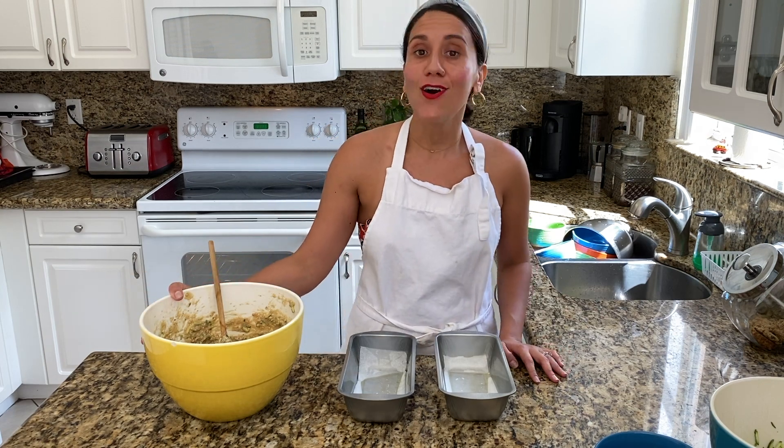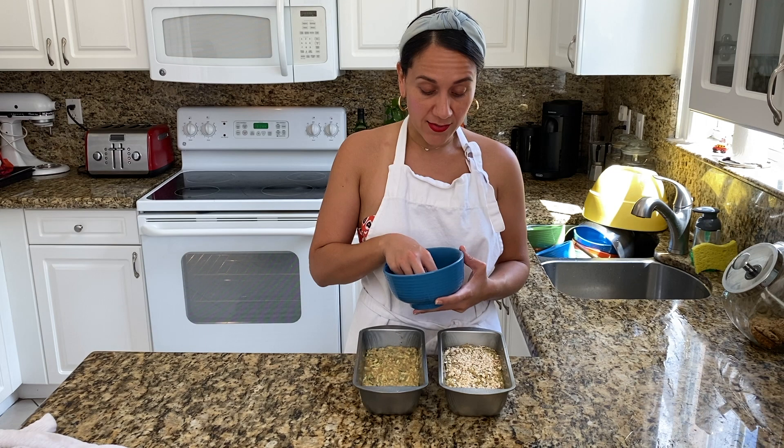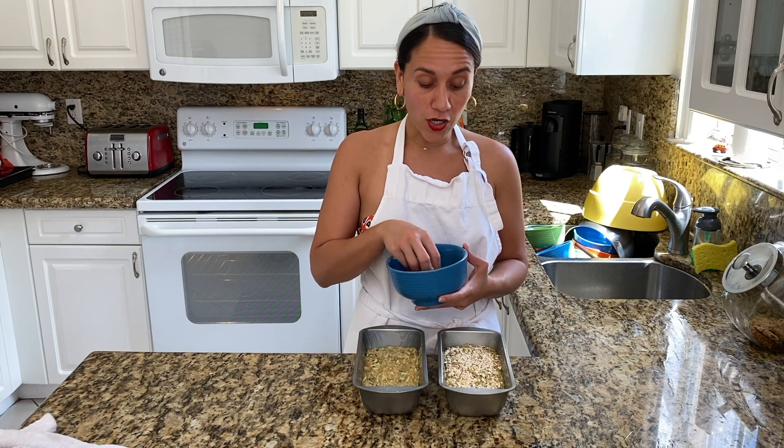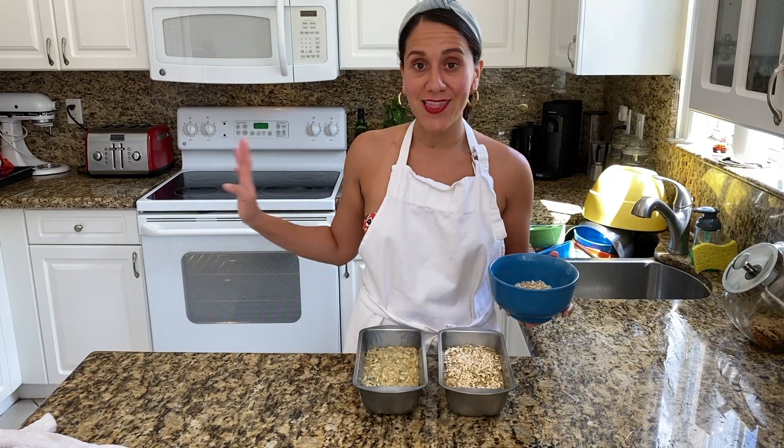Now that we've combined all of our ingredients, we can go ahead and start transferring the mixture into our baking tins. Before we put these in the oven, we'll combine some of our rolled oats and raw sugar and then we're just going to sprinkle some of this over our loaves and then put it in the oven.